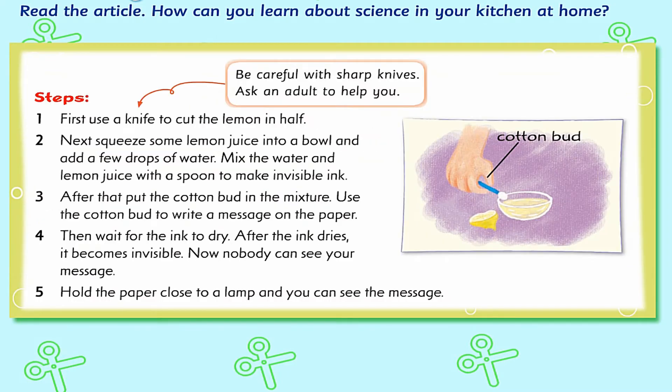Steps. 1. First, use a knife to cut the lemon in half. 2. Next, squeeze some lemon juice into a bowl and add a few drops of water. Mix the water and lemon juice with a spoon to make invisible ink.